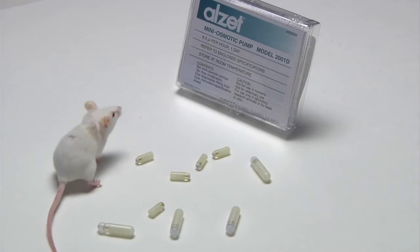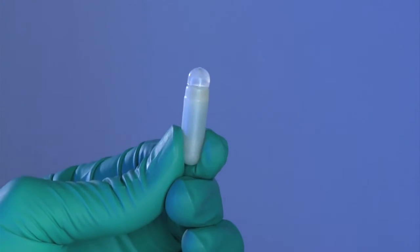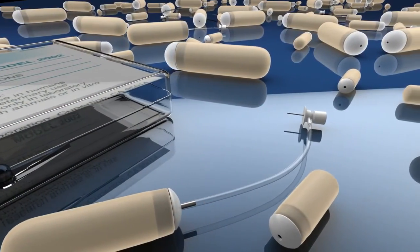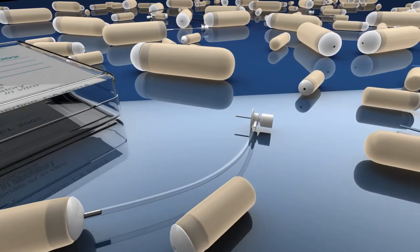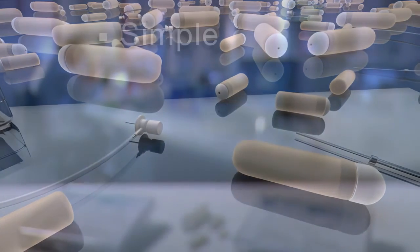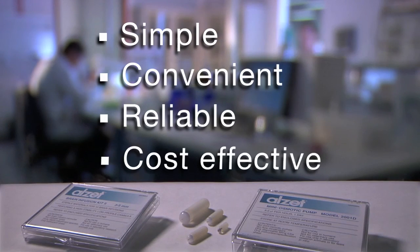In 1977, ALZ pumps pioneered the concept of controlled bioactive compound delivery in the research laboratory. Today, the ALZ osmotic pump has emerged as a proven and valued research tool enabling revolutionary discoveries by providing simple, convenient, reliable, and cost-effective continuous dosing of laboratory animals.